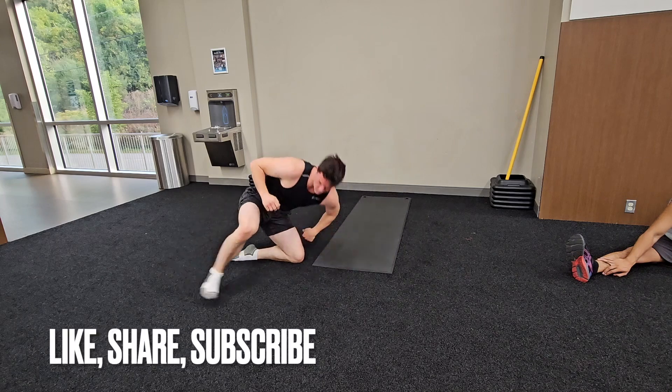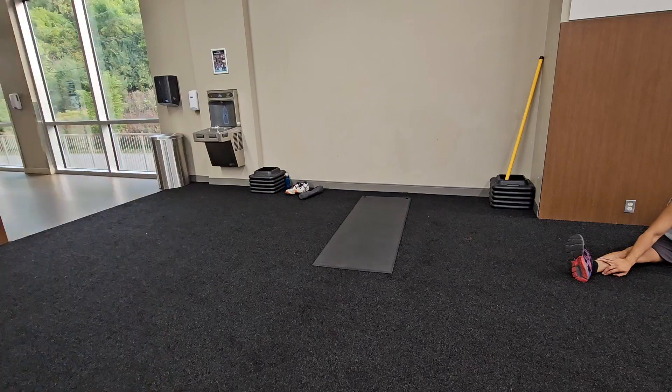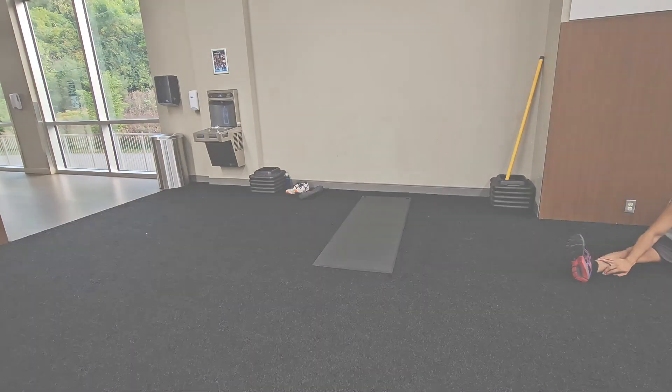Anyways, I hope you enjoyed this video and found value in it. Do take care guys, and until next time — peace.